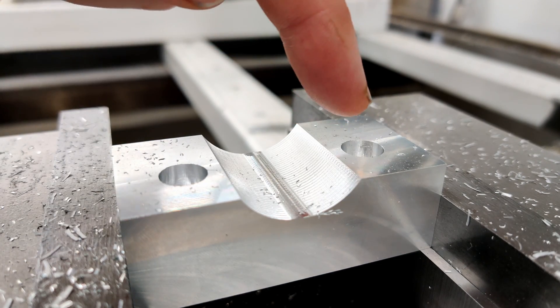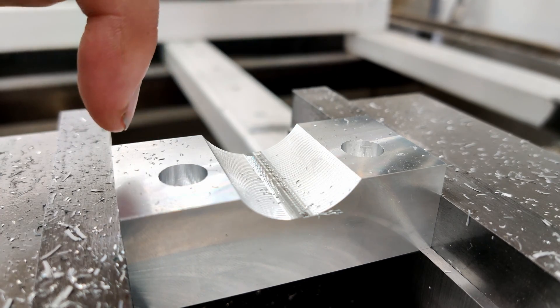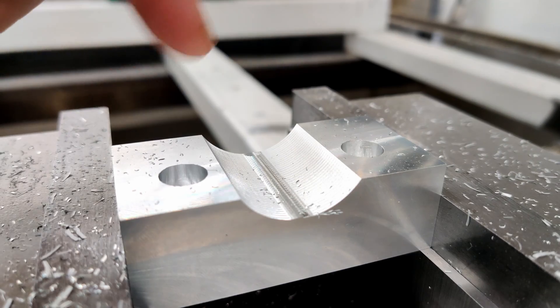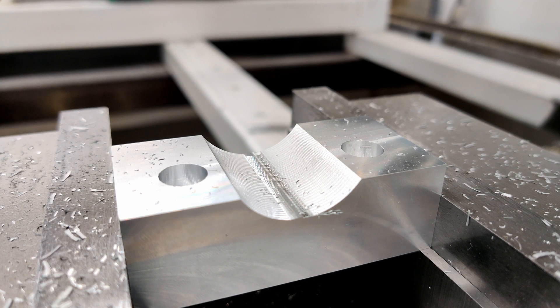I'm going to run it over just to redo these two holes, because I had 200% feed override and 50% spindle — I was doing some servo testing and that was still set. That's not good. So I'm going to redo these and it should be good now.